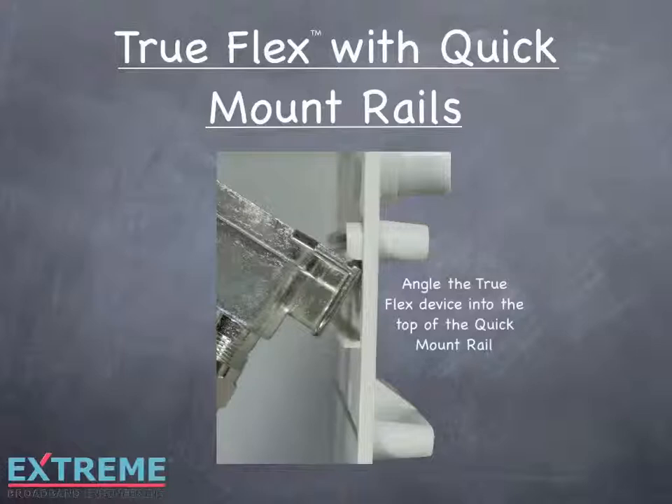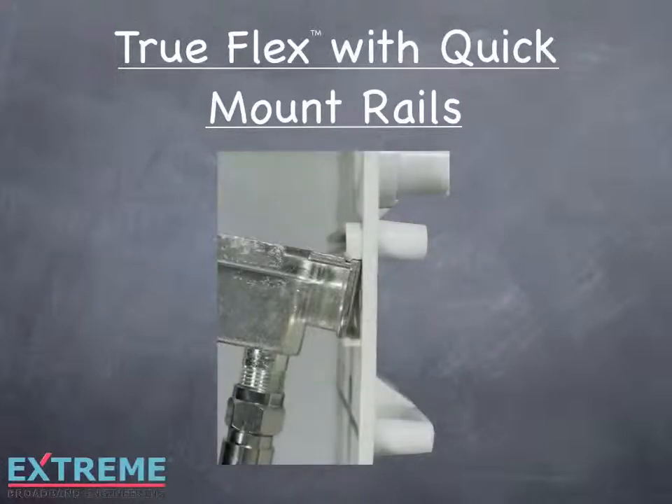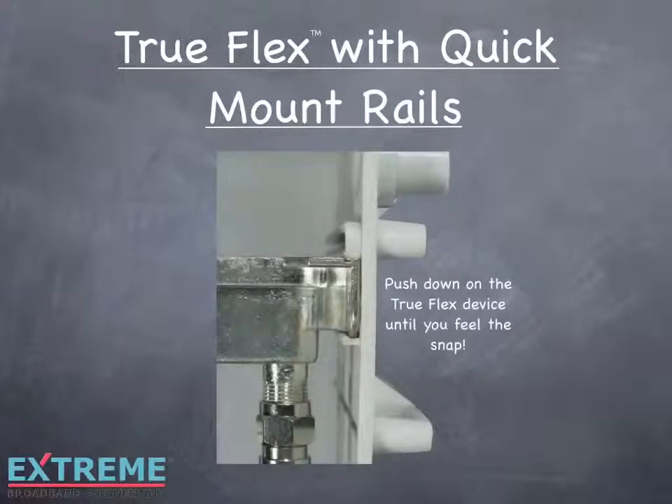Angle the TruFlex device into the top of the quick mount rail. Push down on the TruFlex device until you feel a snap. The TruFlex device is now securely installed in the quick mount rail.